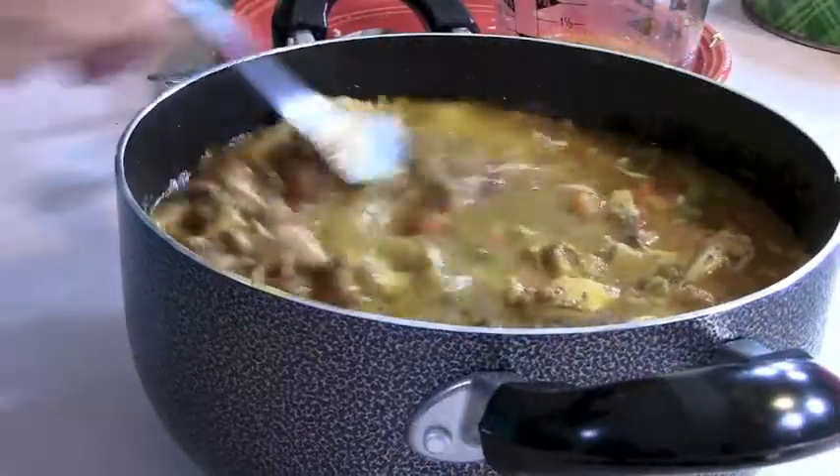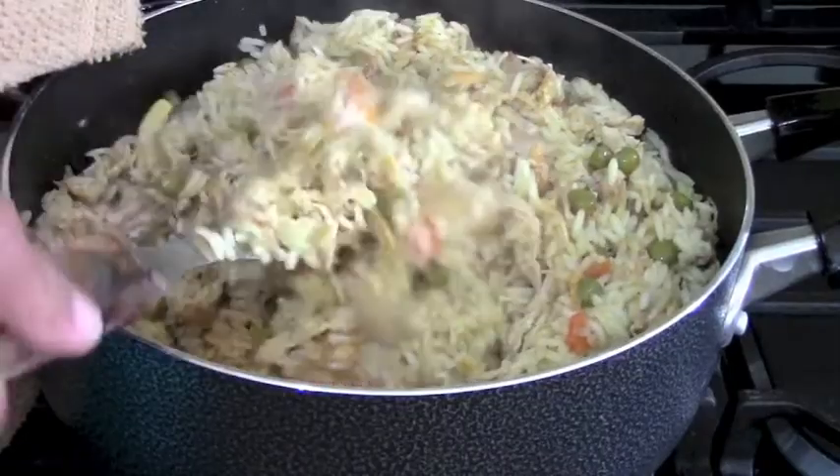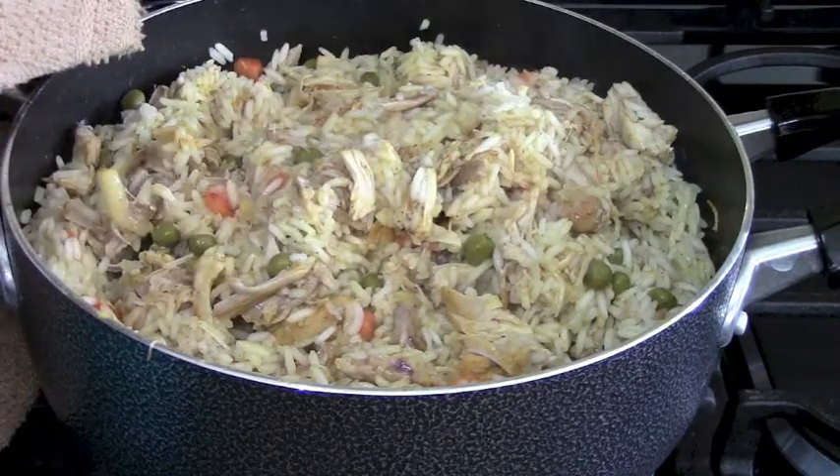All we need to add now is some salt and black pepper and we're ready to go. About 15 minutes later, I'm stirring the rice with a serving fork because that loosens up all the grains. I'll show you the finished product in a few minutes.